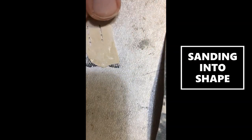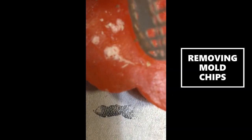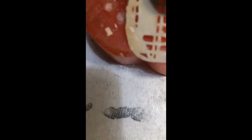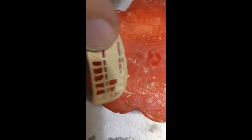As you can see the pattern starts to appear. Just take your time and work slowly. After a while the material becomes so thin — you can see it in the light. If it's thin enough, you can use your knife and cut out those windows. Because it's a mirror replica, I will use this side of the part, so I'm cutting out the filled windows with my knife.